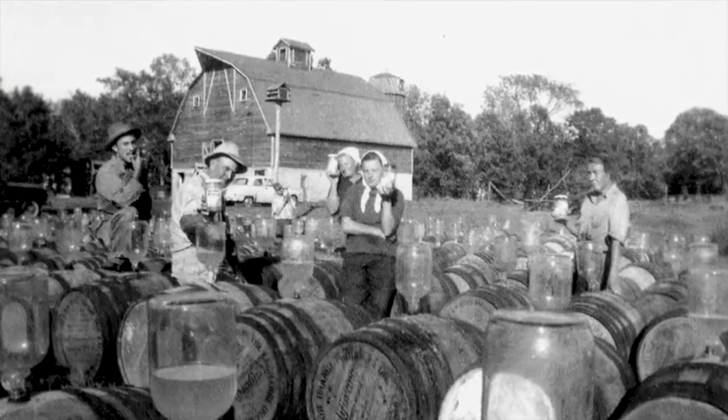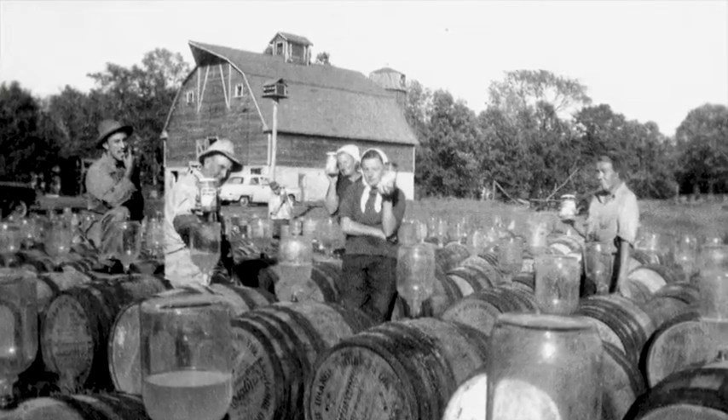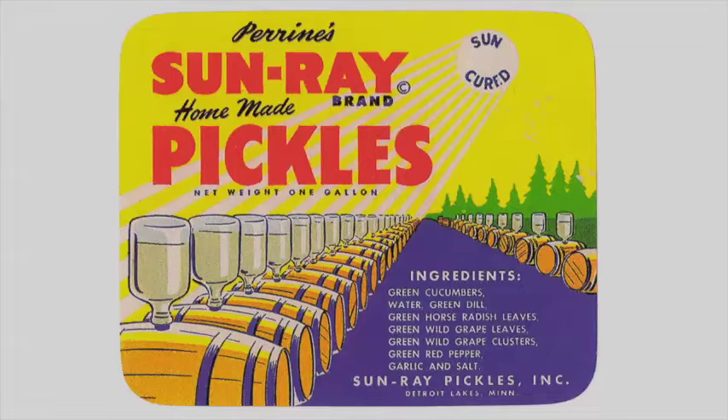Once he got the barrel packed, he'd roll it out into the field, get it off the ground, put wedges in it so the barrel wouldn't roll, and then fill it with salt water. That was the curing agent — instead of vinegar, they used salt water.